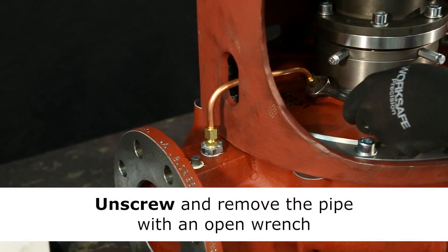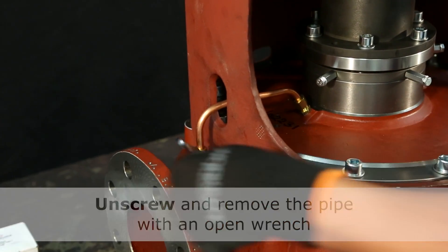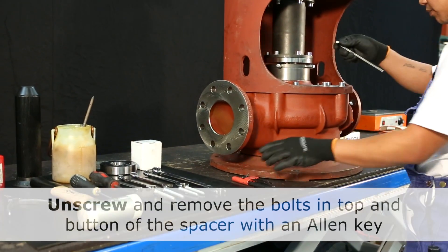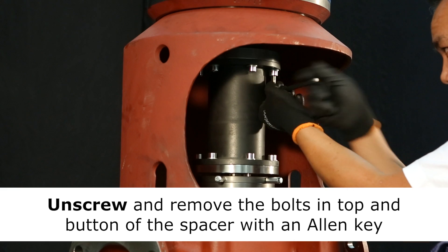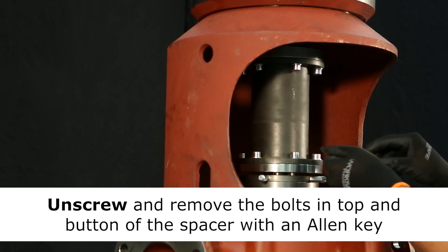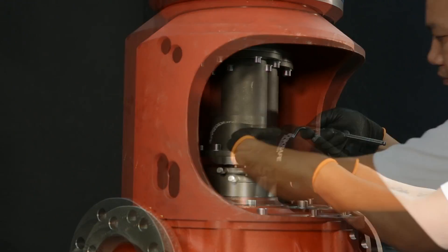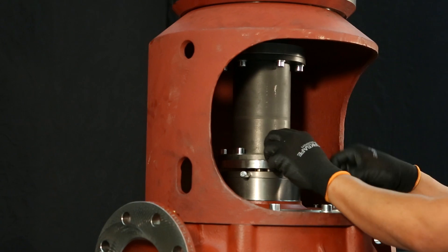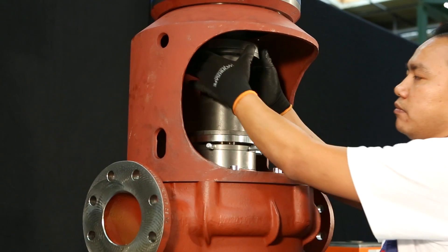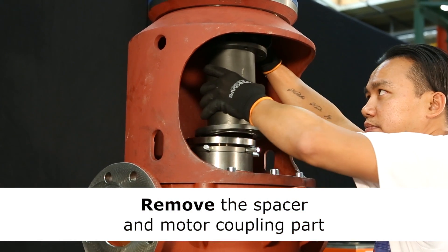Next step is to unscrew and remove the pipe. Now you have free access to unscrew the bolts holding the spacer into place. The bolts are loosened by an allen key. When all bolts are removed you have free access to remove the spacer and motor coupling.